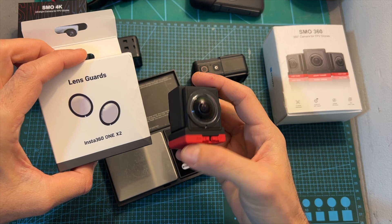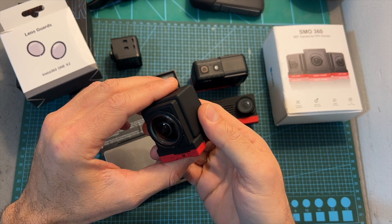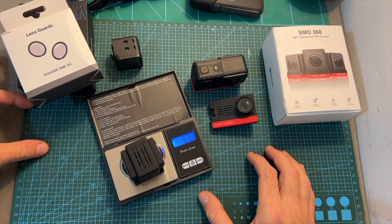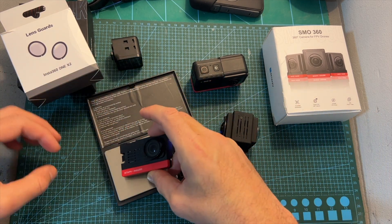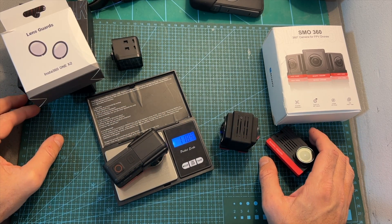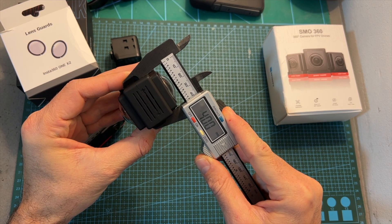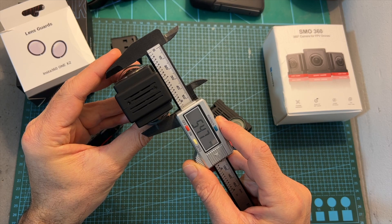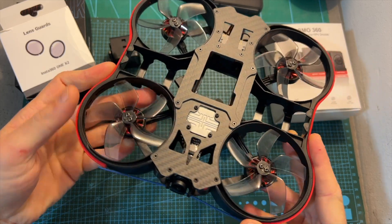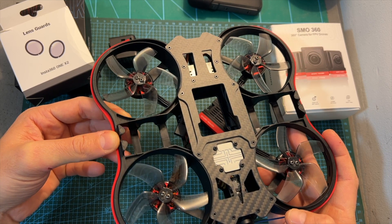As for its weight, including the Insta360 1X2 lens guards — which I highly recommend using in case you're going to purchase this camera, because you don't want to scratch the original lenses — the weight of the SMO360 is 57 grams. It is of course heavier than the SMO4K and it's about half the weight of the Insta360 1R camera with the dual lens module. Here you can see a quick rundown of the measurements of the SMO360, which might be useful if you'd like to design your own mount or build a custom frame around it, like the BetaFPV Power360 — which I'm going to feature in an upcoming review and is currently the only frame fully compatible with this camera.